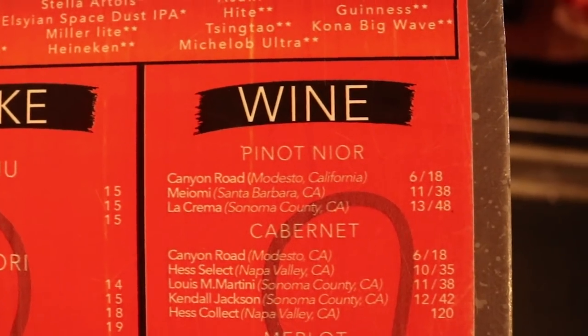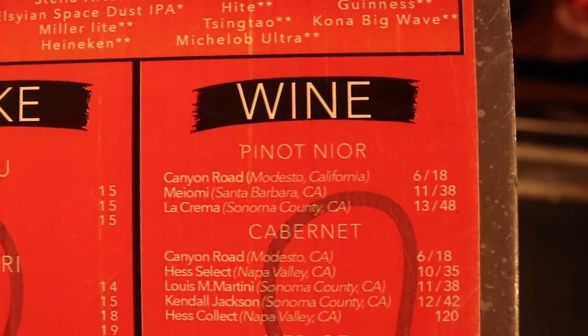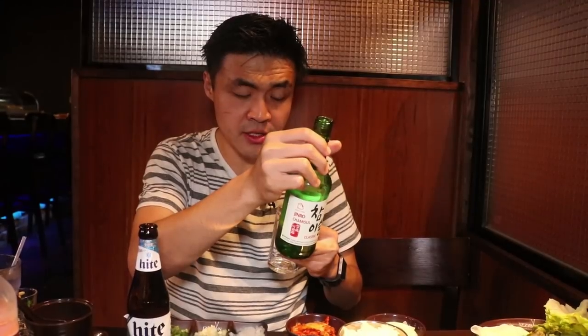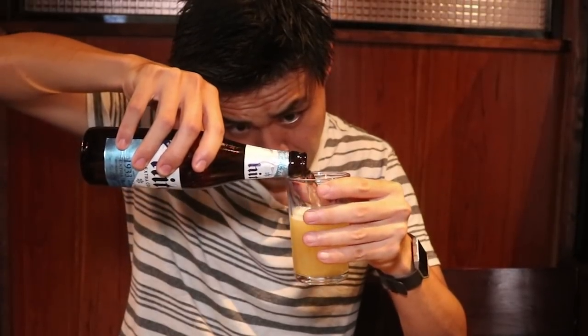Ah yes, my favorite wine. Peanut Noir. Now they don't call this Tipsy Walk for nothing, so we're going to try some soju beer mix right now. Soju is a white spirit with a clean and refined taste distilled from the best grains. That simultaneously told me everything and nothing. The way this typically works, we found out, is about a 70% beer, 30% soju mix.